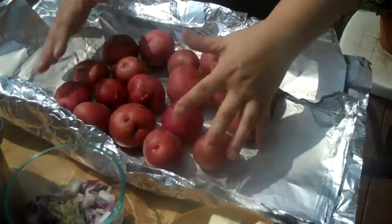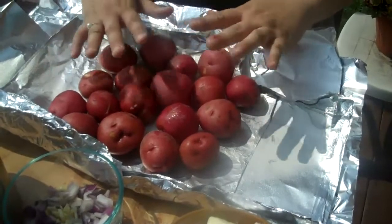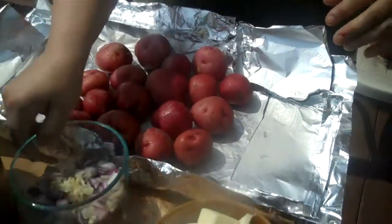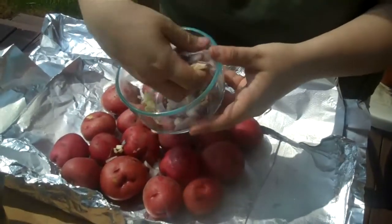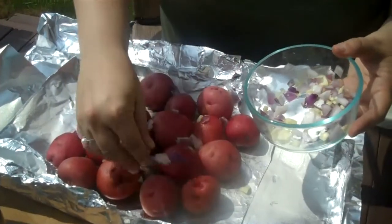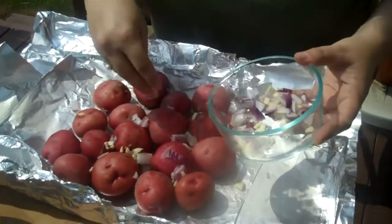It doesn't have to be in any particular order — they're eventually all going to get smushed together when we close this packet. For flavor, we are going to be adding some garlic and some onions. We used fresh garlic, took three cloves and just minced it up, and then some red onion.